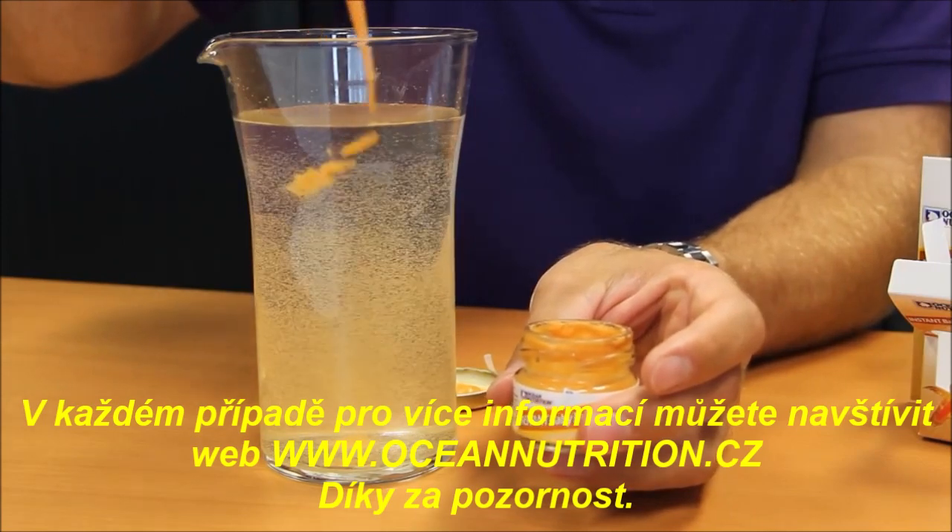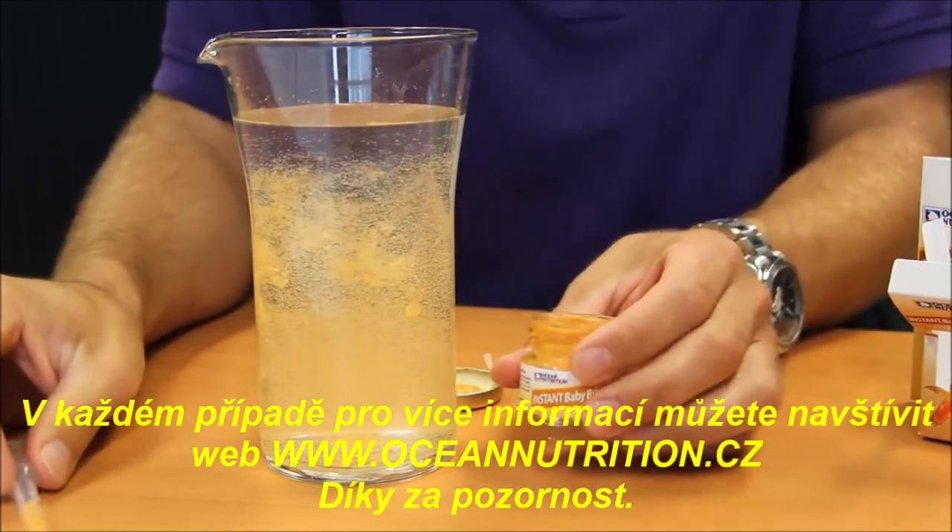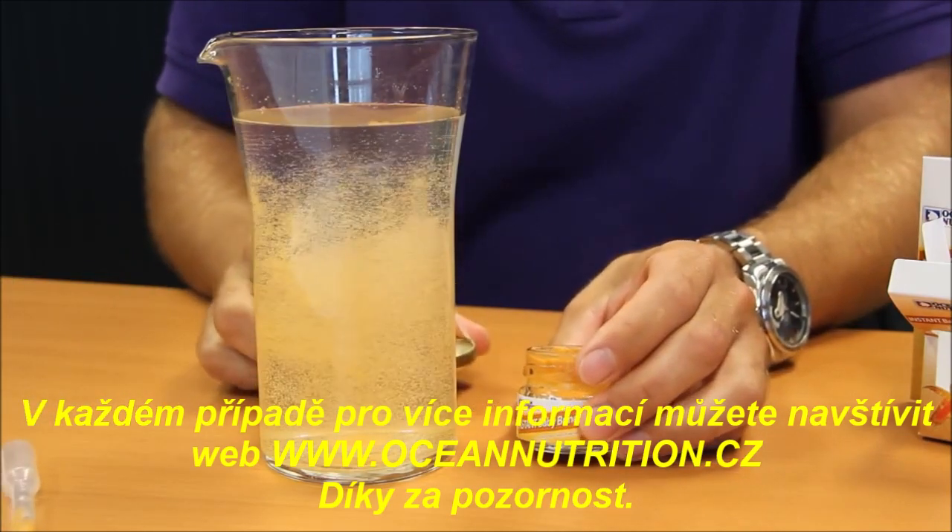For more information you can visit the Ocean Nutrition website at www.oceannutrition.eu. Thank you.